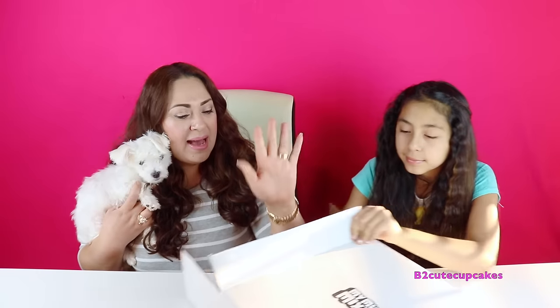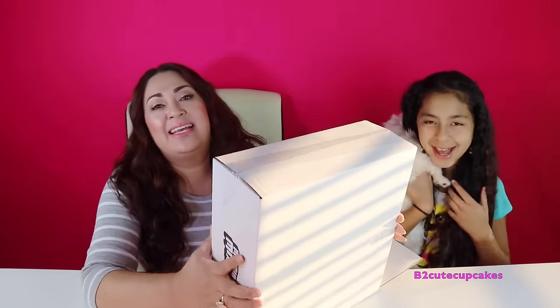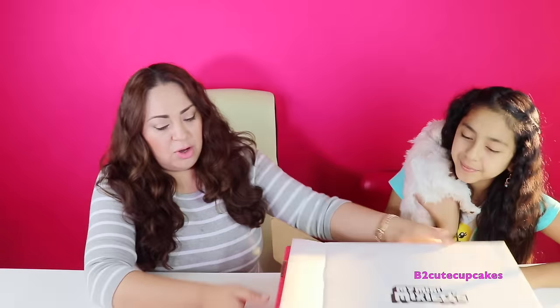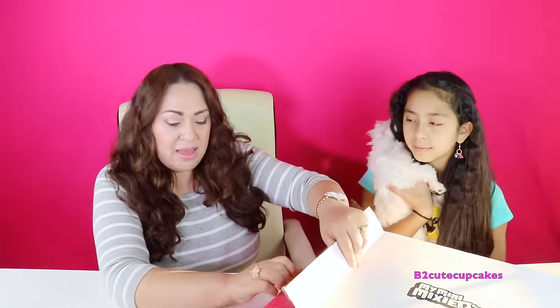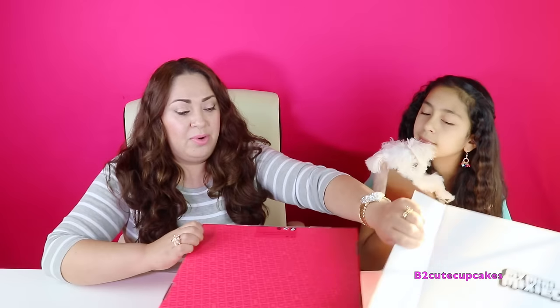These are some brand new toys. They came in a big box — there's a box and there's another box, box after box. Mom's gonna open it while I hold the baby. Thank you so much, Mattel, for sending this to us. These are some really cool toys that I haven't seen yet, but I saw there are a couple videos out there on YouTube already.